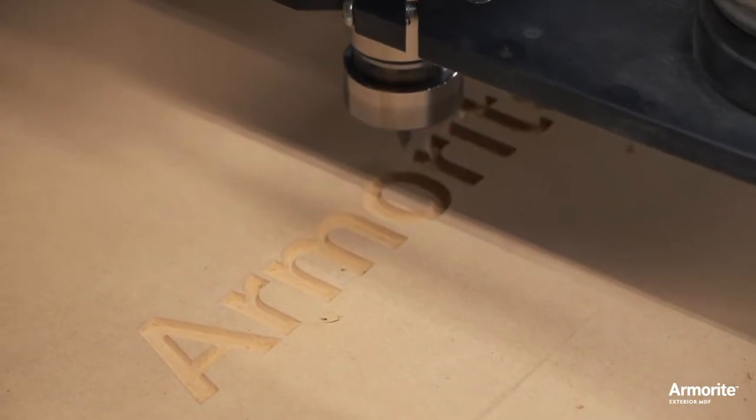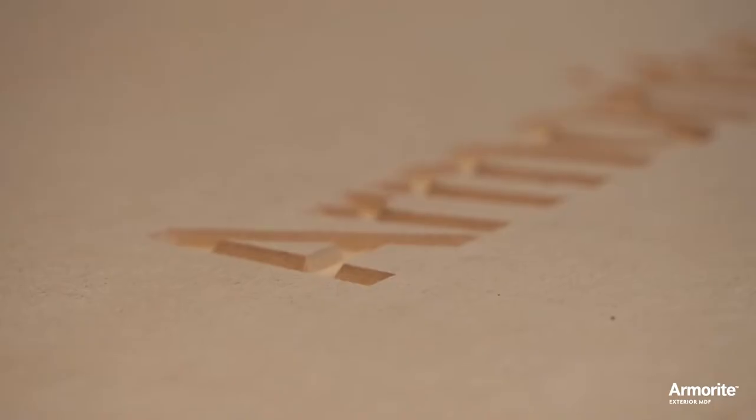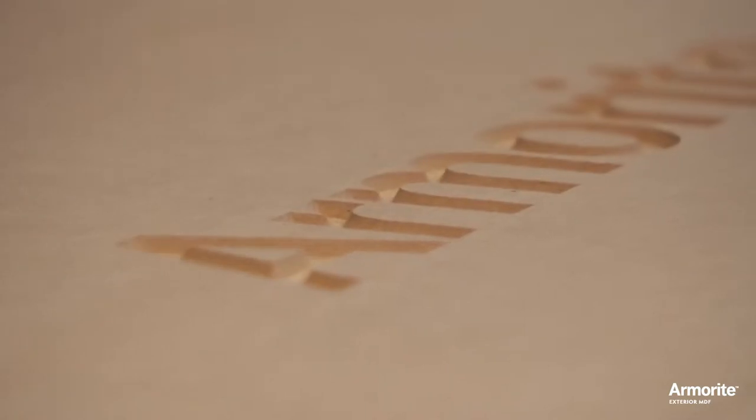With Armorite, on the other hand, machine edges come out much smoother and finishing takes fewer steps. That means less labor, faster turnaround, and more profitable jobs.